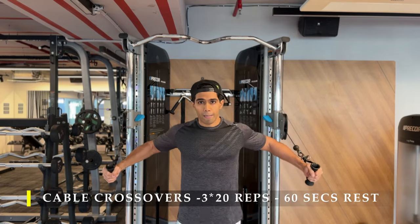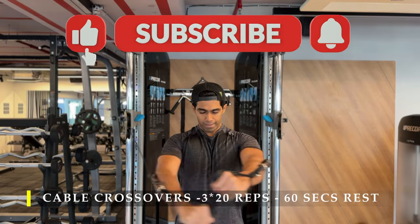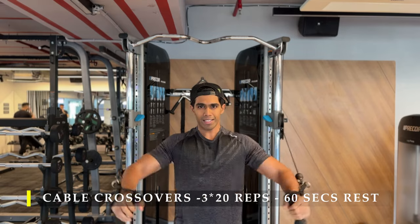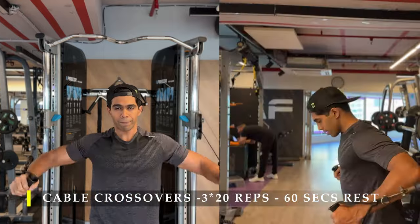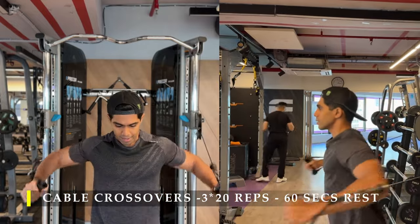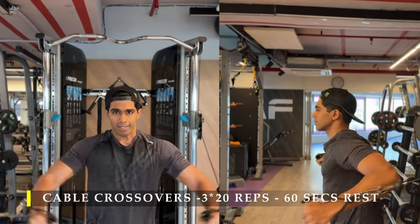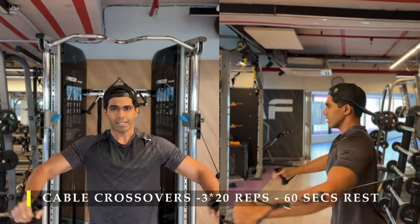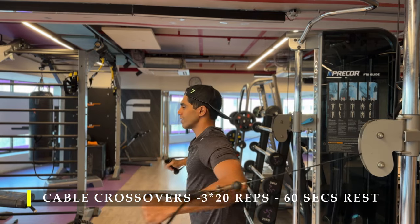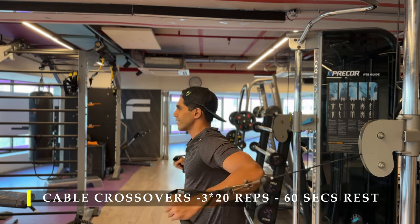For the next exercise we go back to chest with cable crossovers — three sets of 20 repetitions each, going slow and keeping the cables always in line with your elbows. I prefer doing the mid-level cable crossover as I find maximum adduction in my chest muscles at that level. You might prefer a higher cable angle — that's fine — but always keep the cable in line with your elbows; if it goes way above or below, there's too much shoulder and tricep involvement.